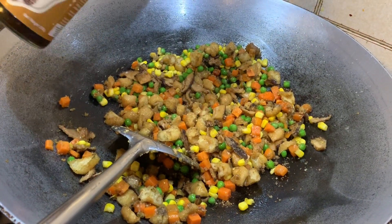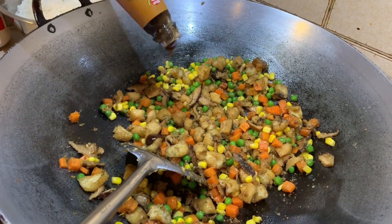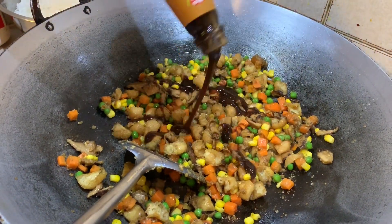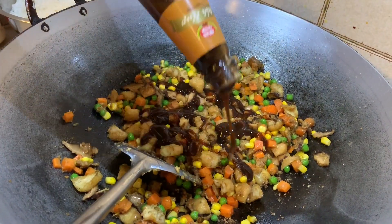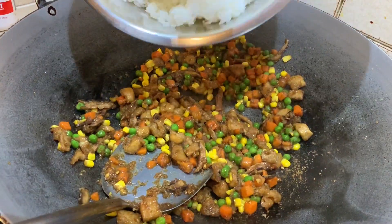Once we are cooking we're going to add about four tablespoons of the vegetarian oyster mushroom sauce and let that cook through with the vegetables for a few minutes as well. Now we're going to add the cooked rice.